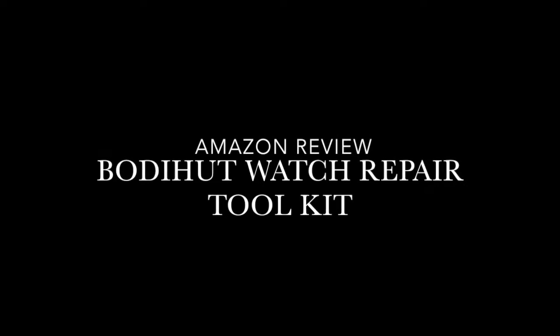Hello everyone, welcome back to my channel. For today's video I'm going to be reviewing a kit that I got from Amazon. This is the Body Hot wristwatch toolkit — this is the tool kit that you're going to be able to use to adjust your wristwatches.